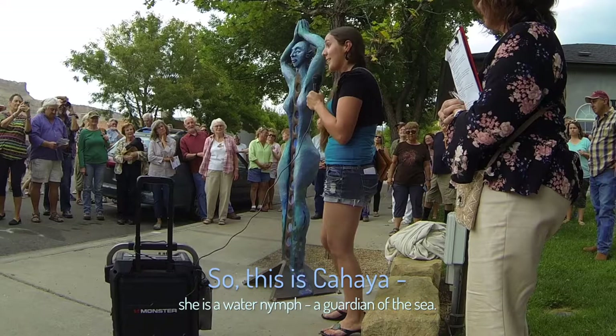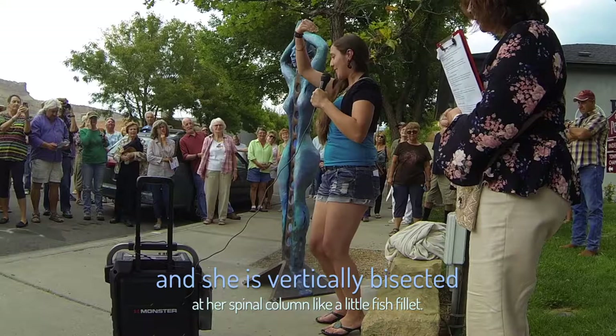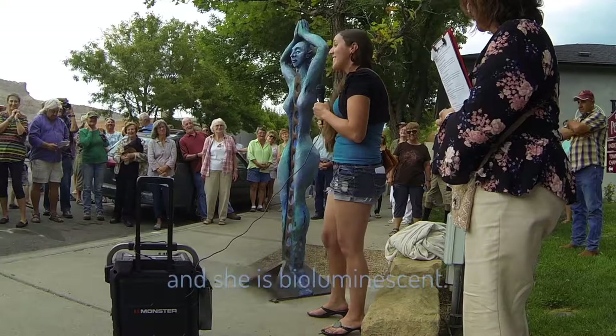So this is Kahaya — she is a water nymph, a guardian of the sea. And she has a fishtail base and mosaic glass scales running up her tail here. And then she is vertically bisected at her spinal column like a little fish fillet.